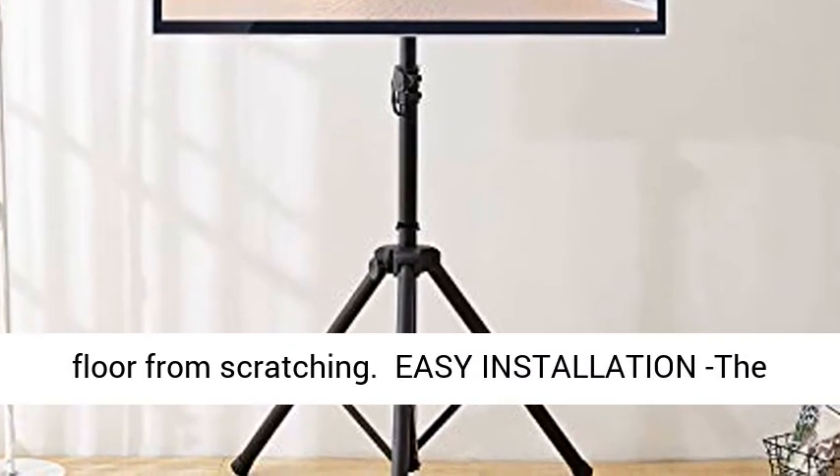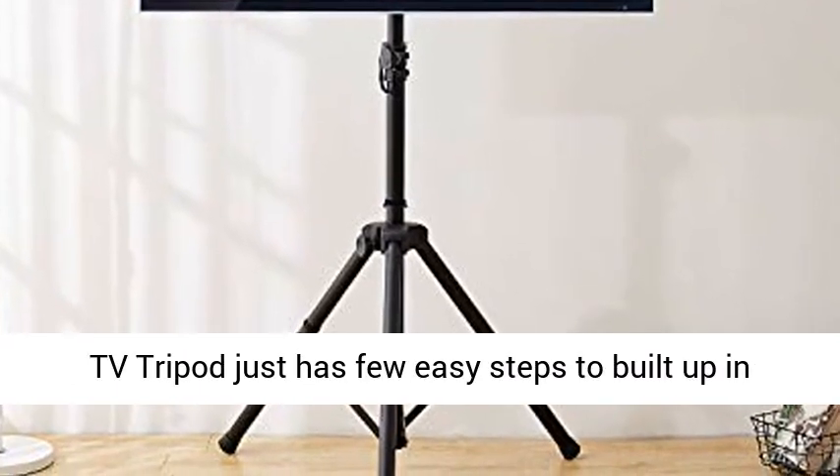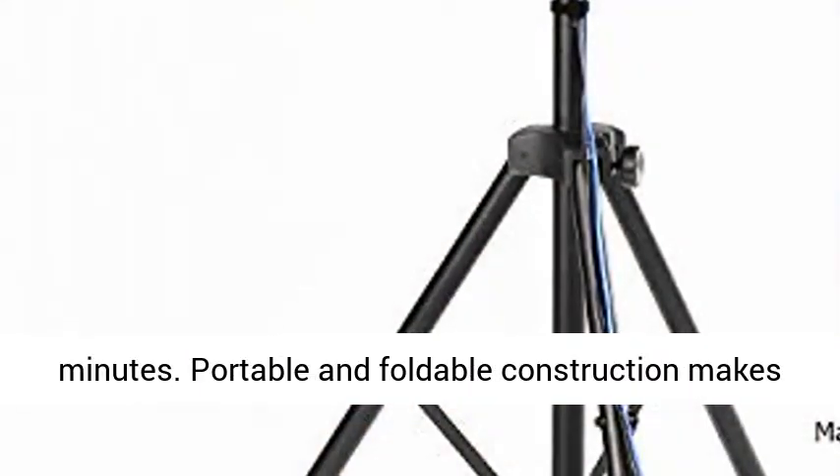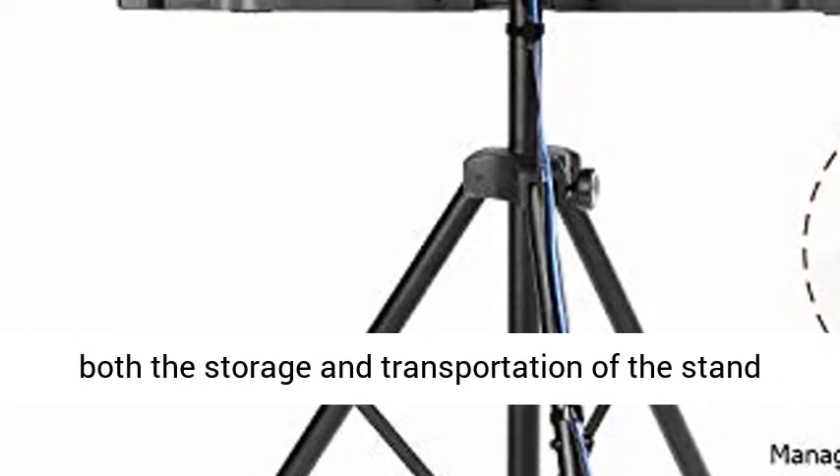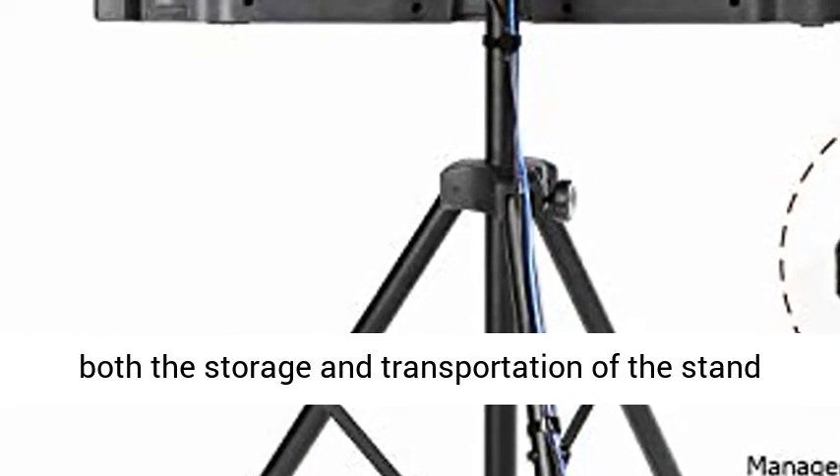The TV tripod has just a few easy steps to build up in minutes. Portable and foldable construction makes both storage and transportation of the stand effortless. Perfect for home, office, and school use.